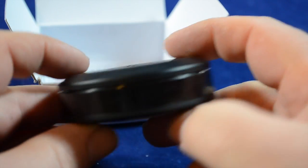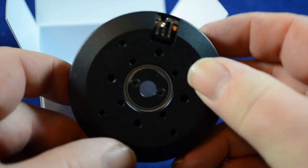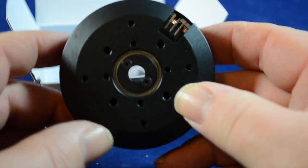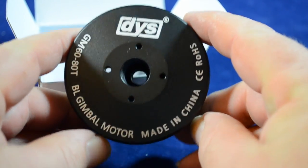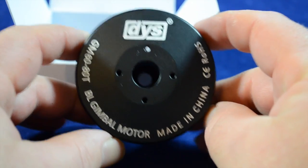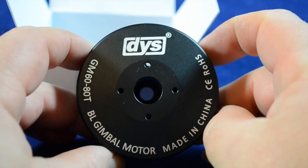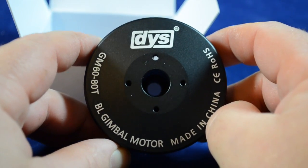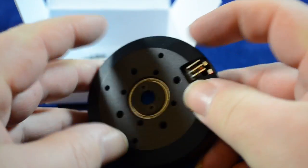It's designed for the DSLR handheld camera. I believe this one — I might be corrected here — but I think this was designed to take the big red, as it's called. Unfortunately I don't have one of them, not going out to buy one, no need for it.